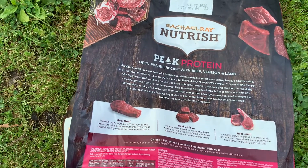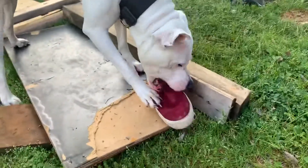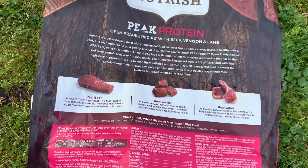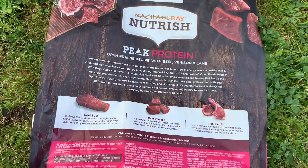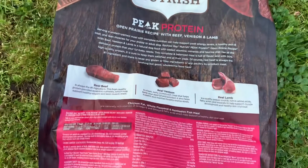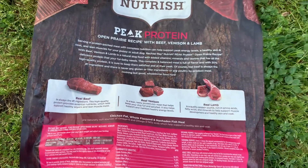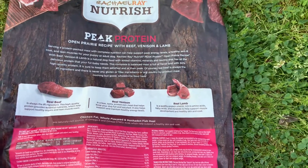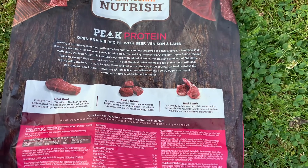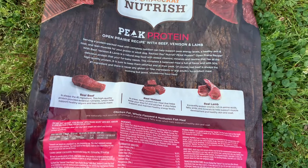Real beef is always the number one ingredient, and there is never any gluten or filler ingredients, or any poultry byproduct meal. Nothing but good, wholesome food here — real beef, real venison, real lamb. It is a quality protein source, rich in amino acids, fatty acids, and minerals to help support muscle development and healthy skin and coat.